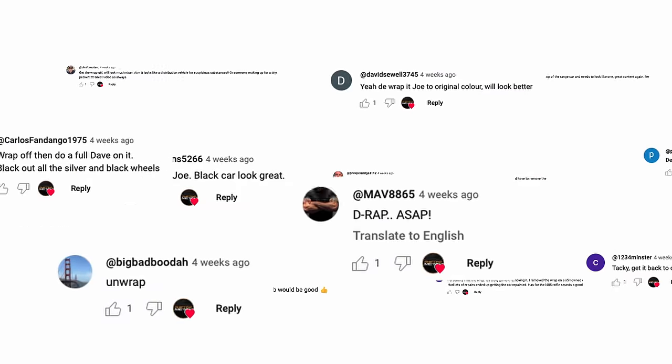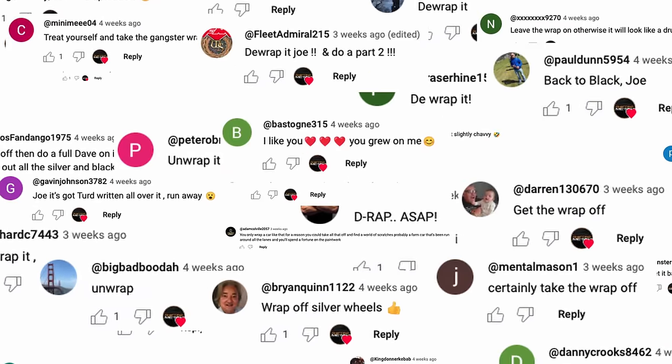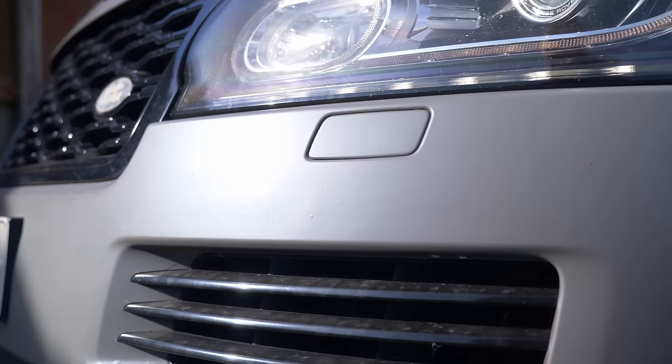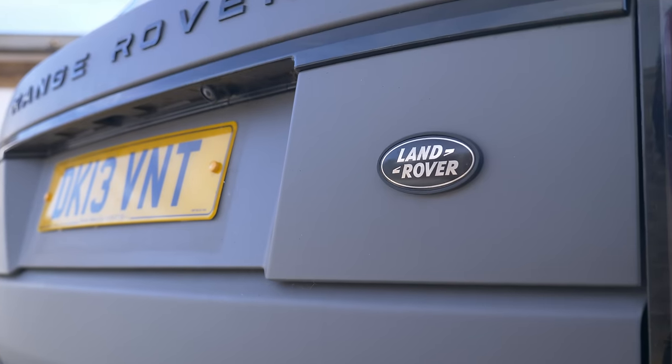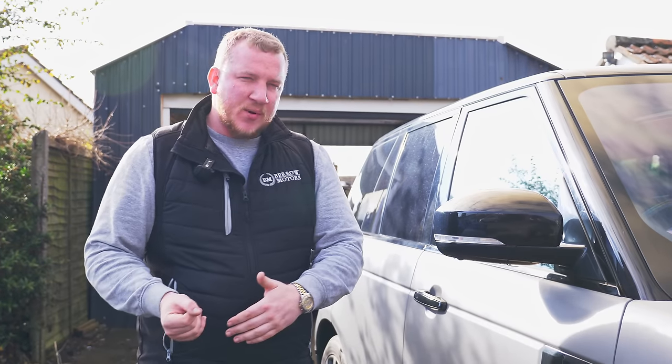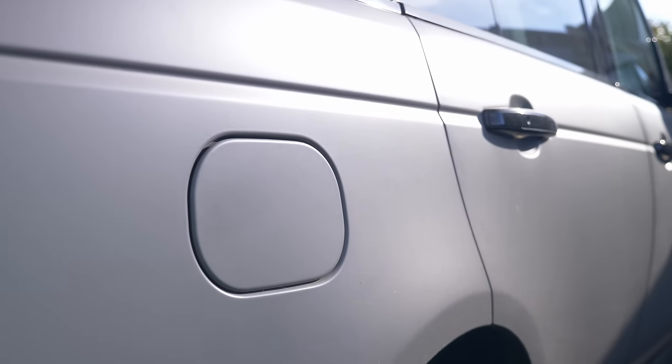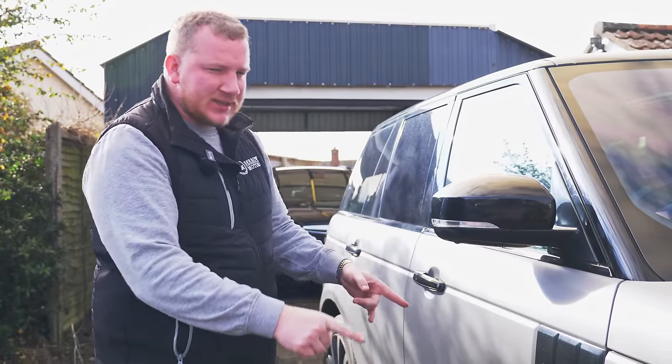Underneath the wrap should be Santorini Black, or so I think. Rightly or wrongly, I gave you all the choice in the comments on whether I should de-wrap it. Unsurprisingly, the majority of you wanted to see my pain and suffering, so that's what we're going to do today. I'm hoping it won't be too bad — we'll get a bit of heat out and I'll get some help. You can see in some places it's already starting to peel away.